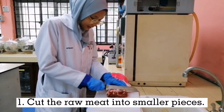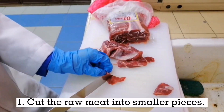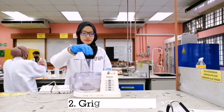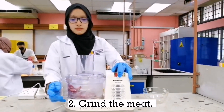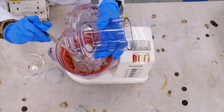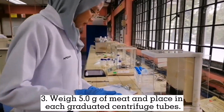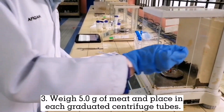Cut the raw meat into smaller pieces. Grind the meat. Weigh 5g of meat and place in each graduated centrifuge tube.